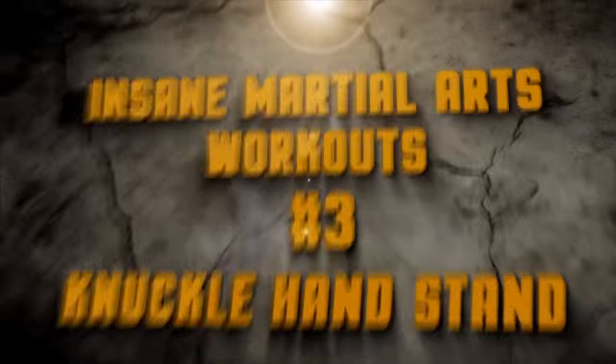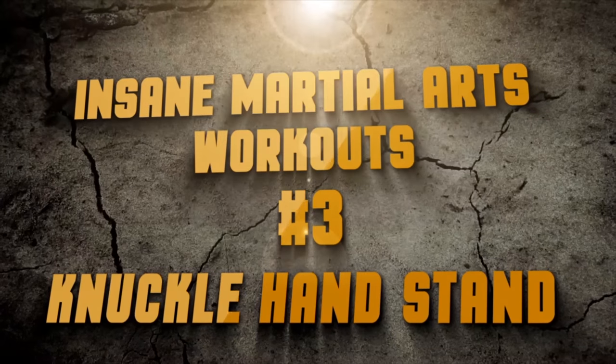It's the five Wing Chun advanced exercises, number four on the list is knuckle handstands. Here's how you do them. A lot of people do handstands with their hand and this is great, but if you want to train your wrist and train your knuckles for toughness, knuckle handstands is the way to go.